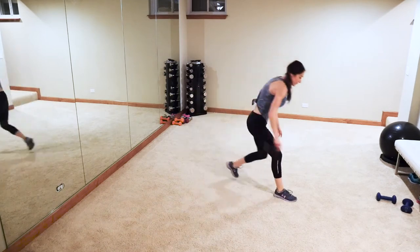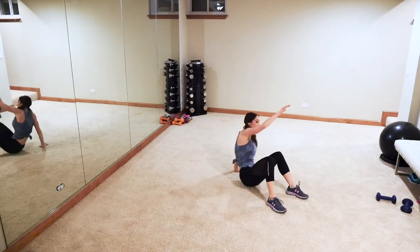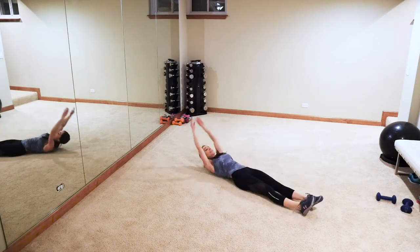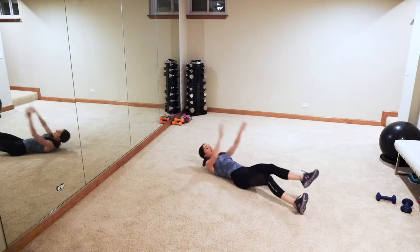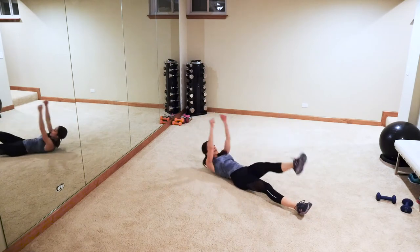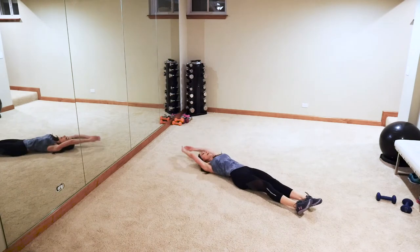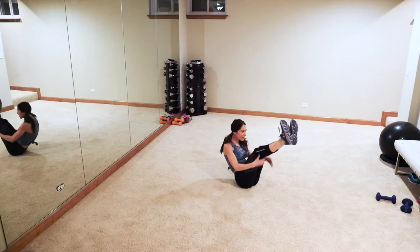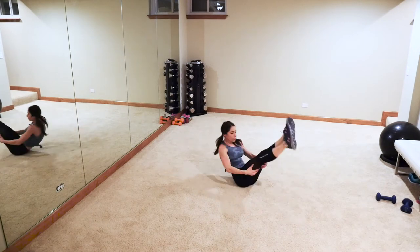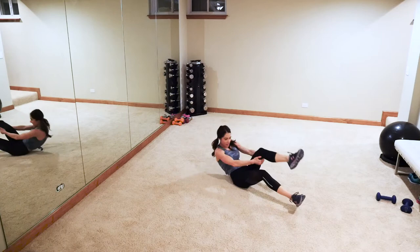Grab that mat and hit the floor — jack knife into a get up. Actually let's do a basic V-up. I can't remember what I had planned, so hang in there guys — thank you for putting up with my crazy! Basic V-up — actually, single leg: one, that's what I should have done. One, two, single leg, one, and two. Come on guys — one, and two. All right y'all, come on up!